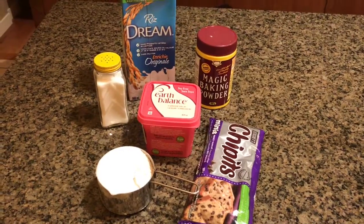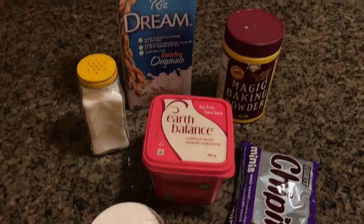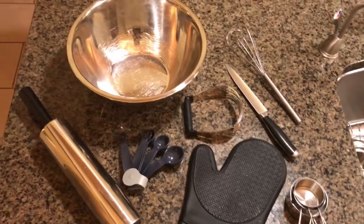Welcome back to our kitchen. Today we'll make chocolate chip scones. Let's get started. Here are the ingredients you'll need for today's scones. Just like last time, make sure you prepare your materials in advance. Here's what you need.